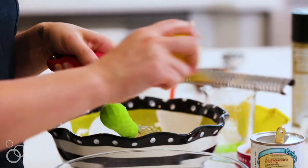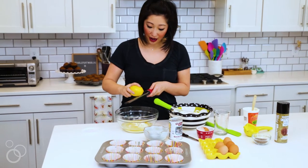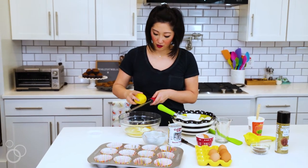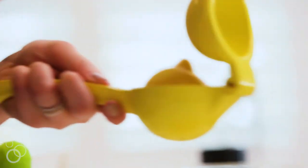We're gonna zest a lemon. You just want to zest the outside skin — you don't want to get down to the white pithy part because it's gonna be bitter. You just want all the yellow part of the skin and we'll use half a lemon.